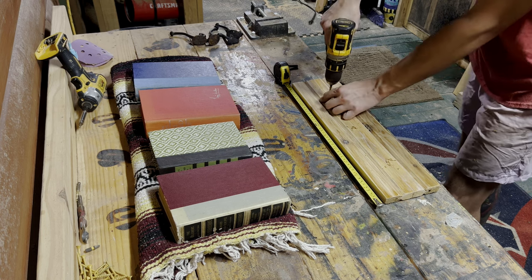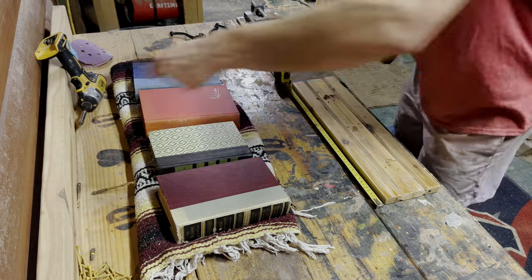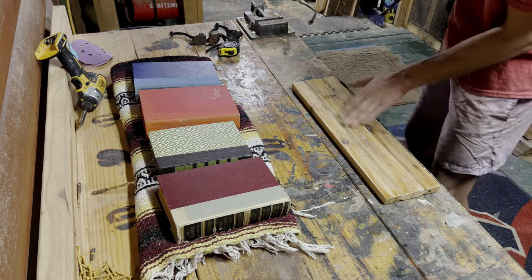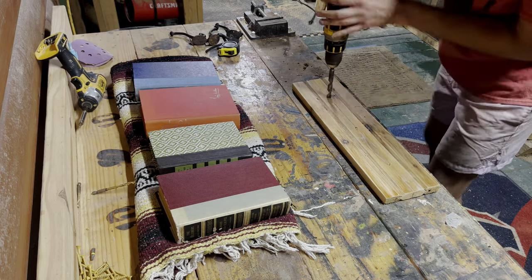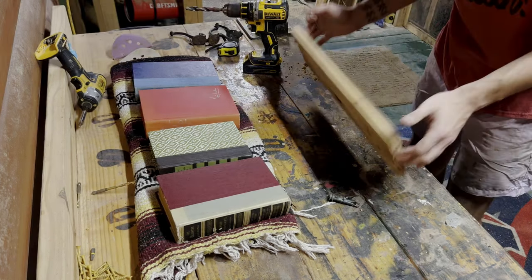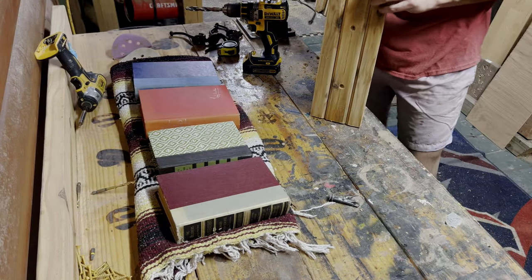I then spaced out three mounting holes on the back of this center board. I tapped them with a drill bit the same size as the screw I'll be using, and then countersunk so that the head of the screw will not protrude.